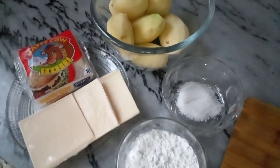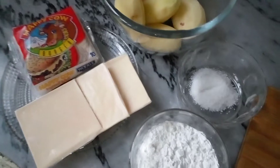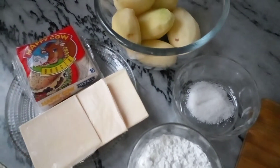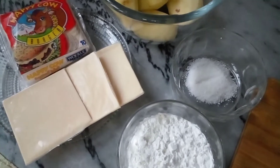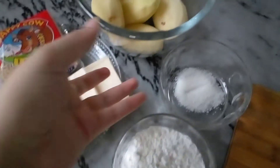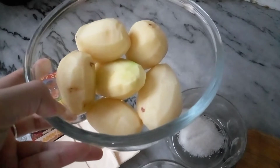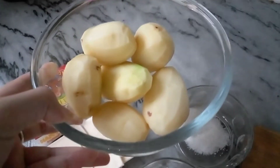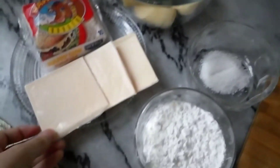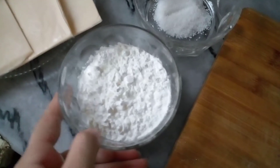Assalamu alaykum everyone, welcome back to my YouTube channel. I hope you will be fine. Today I will share a very new and different recipe called hash browns. For this we need aloo. Here we have 6 browns and here we have cheese and corn flour.